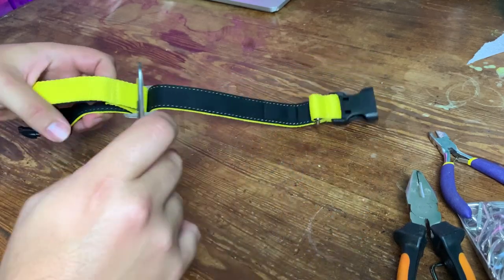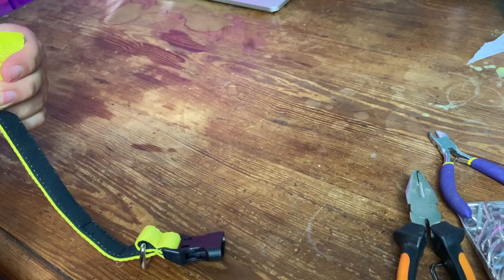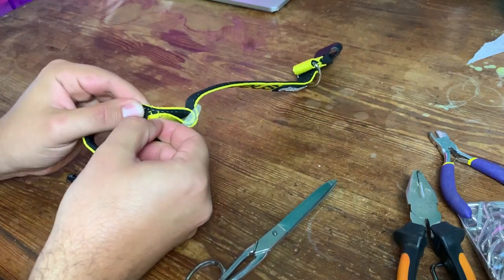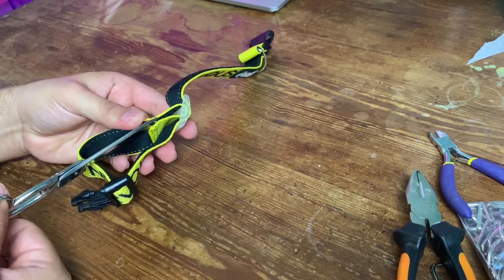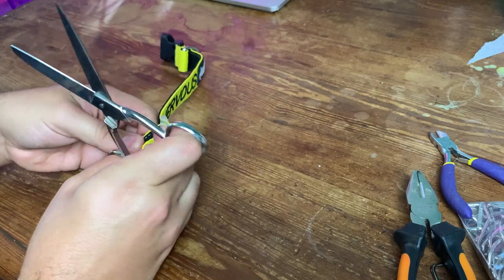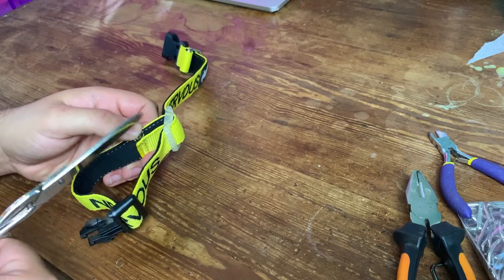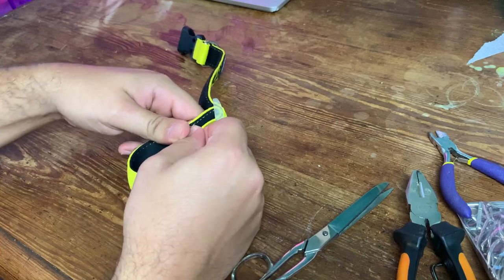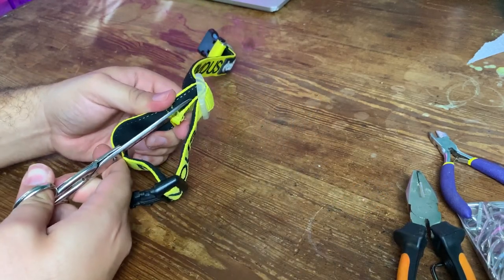So what I'm going to do to transform it, first of all, is to take it apart, which is just going to involve some seam ripping and with a pair of scissors it's going to be really simple. Just taking it apart because I don't need any of these parts — even the buckle, although it's quite nice, I'm not going to use it.